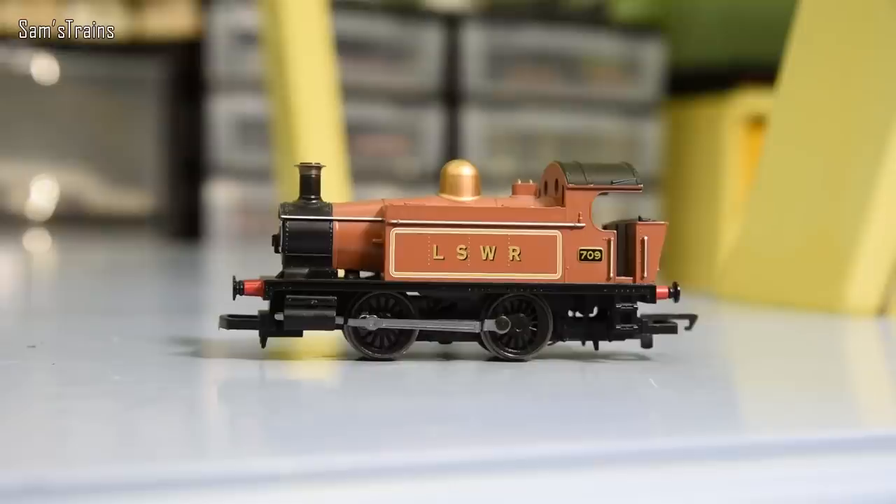So what is an 040? You hear these wheel configurations tossed around all the time - numbers such as 080 or 260 or 262 - and it's not always obvious what they mean. Once you've had it explained to you it is very simple, but because it is so simple people don't tend to explain what it is. We just toss these numbers around without explanation. Here is an 040 - what makes this an 040?